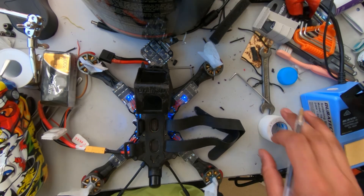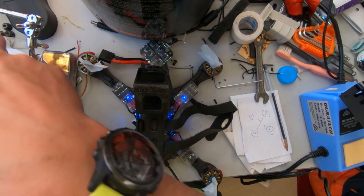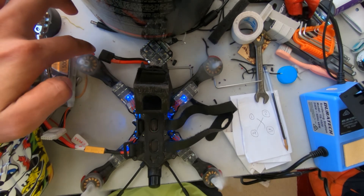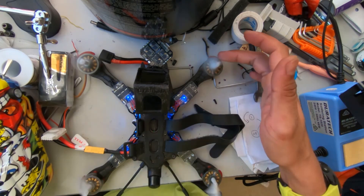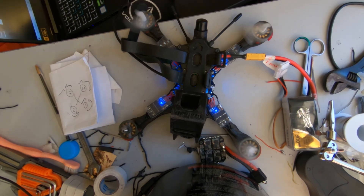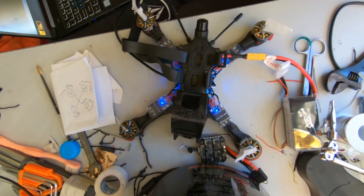Everything is working, so I'm just gonna write down the direction of my motors. Arm it again — cool, this motor is spinning in this direction and motor direction is fixed. And that is it — bye!